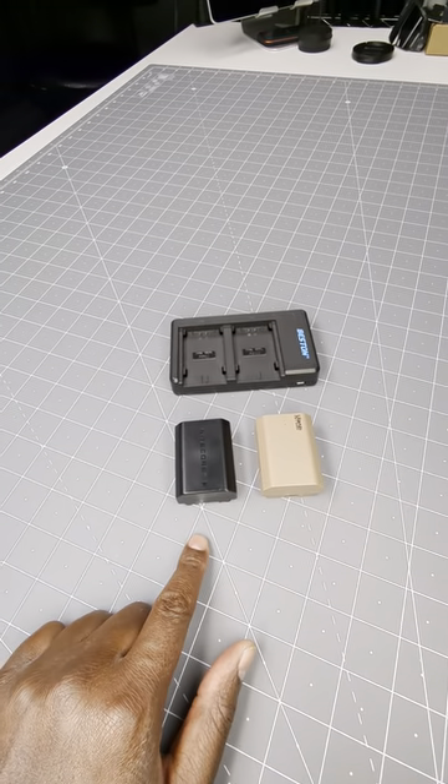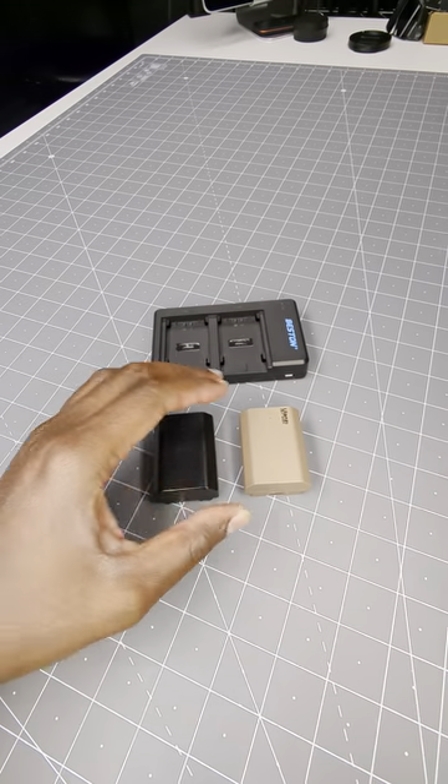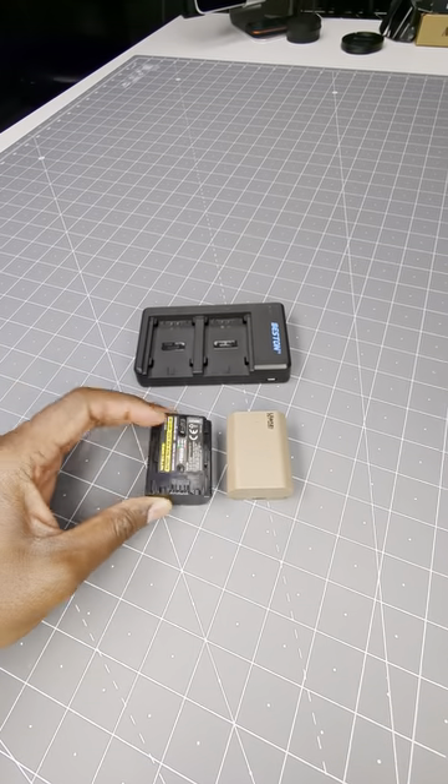So this is the Ulanzi and this is the Nikkor battery. They're both FZ100 Sony batteries. The cool thing about these are they have a USB-C — this one has one at the bottom and this one has one underneath.